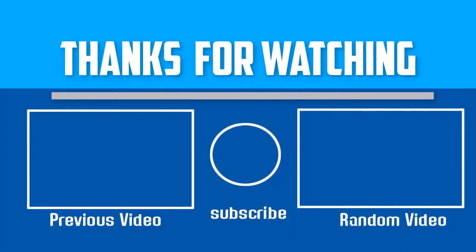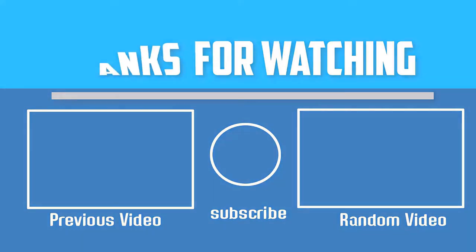Thank you for watching. I hope you liked this video. If this video was helpful to you, please make sure to like, comment, and subscribe. If you have any questions related to this product, you can leave a comment down below and I will get back to you as soon as possible.